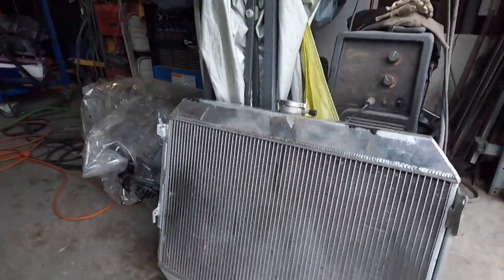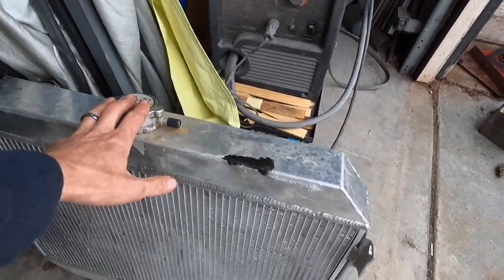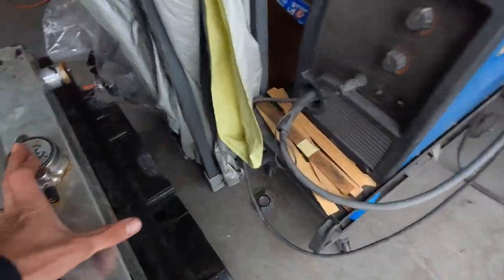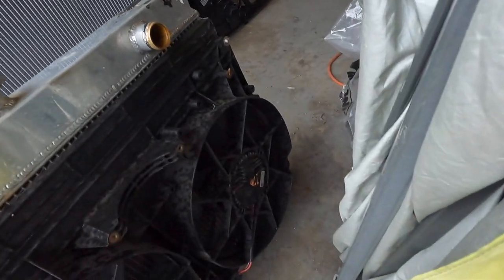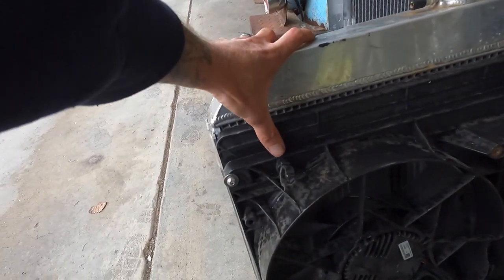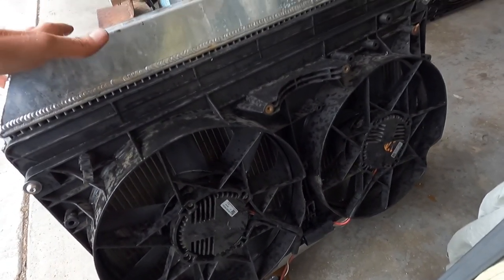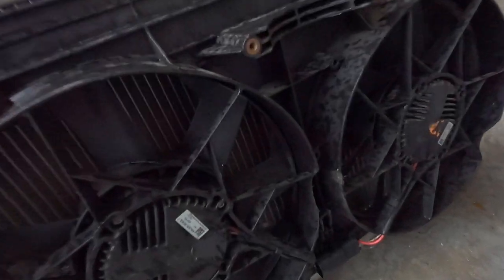I bought this before I had even met them or talked to them or anything. This is for an A-body Mopar I believe. The thing fits these fans killer — this is the actual fan shroud for the Chevy with the dual 12s, just immaculate. That thing bolts on and is rad.